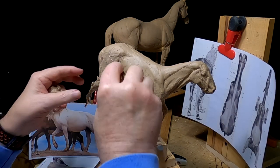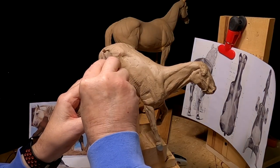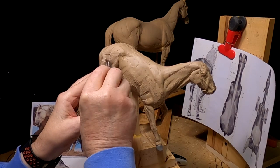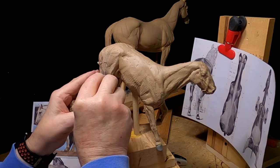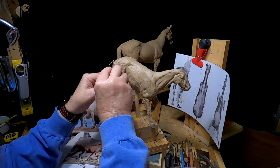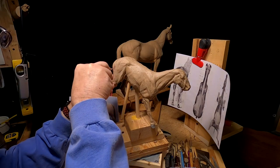If you've got the anatomy book sitting next to you while looking at an actual photograph of a horse in a somewhat similar position, you can really see the muscles and get them a little more accurately.